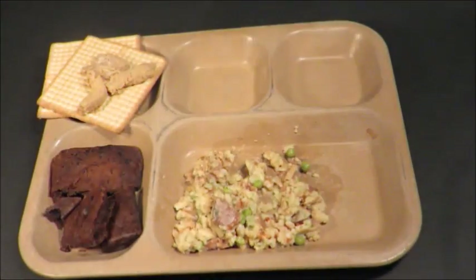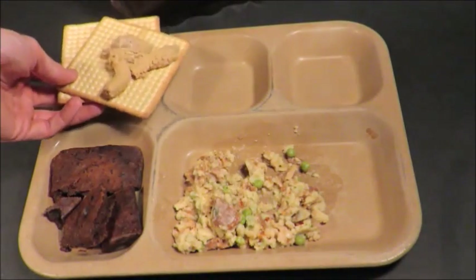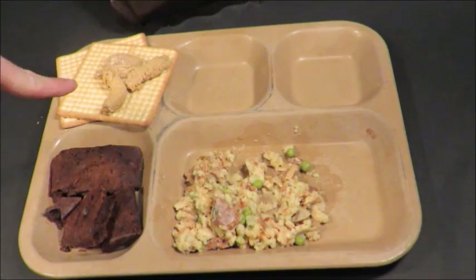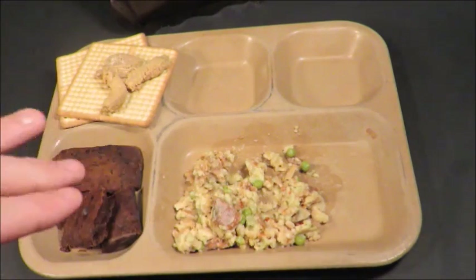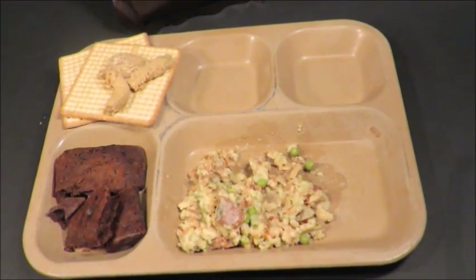Chicken a la king, menu number nine — what a doozy. My room stinks, I can smell it from here. I can smell an overpowering tone of chicken, fruitcake, weird fruitcake that's kind of nice but weird smelling at the same time. This is just killing me. I'm getting this out of my room. Now it's time for menu ten — meatballs and barbecue sauce.